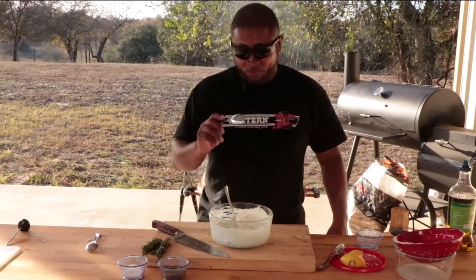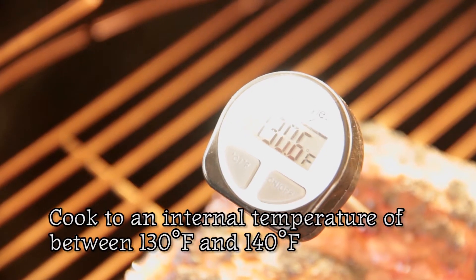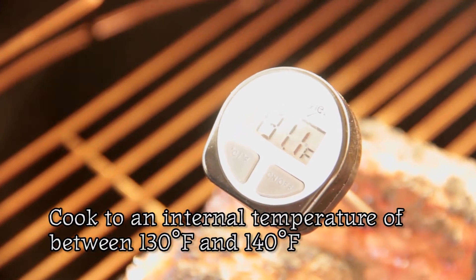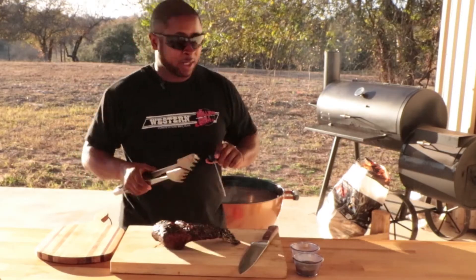Fantastic. So this is our tzatziki sauce — it's going to go along with our beautiful rack of lamb. We're at about 130. We're going to take this off and let it rest on this cutting board for about 10 minutes.